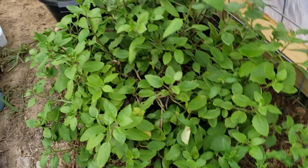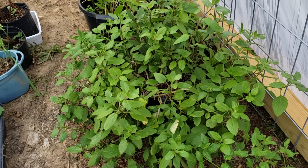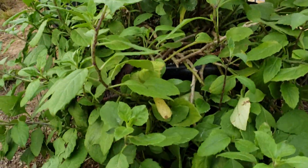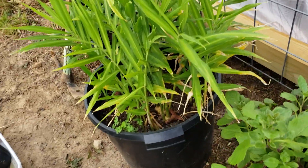I've got my gigantic pot of Egyptian and Okinawan spinach in here — as you can see, it's overgrown and you can hardly see the pot anymore. I'm going to take a massive amount of cuttings off of that.